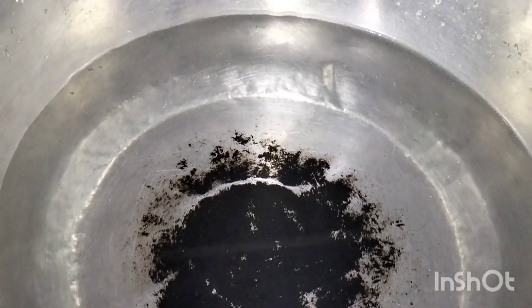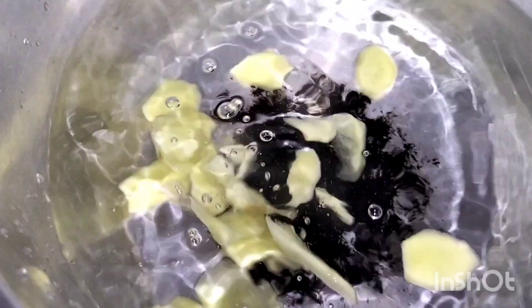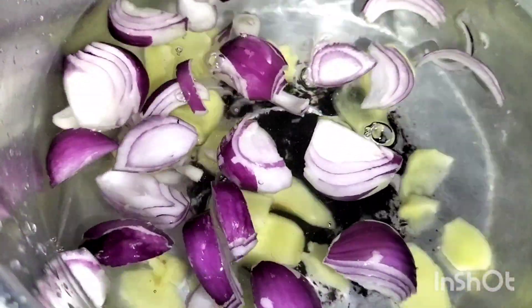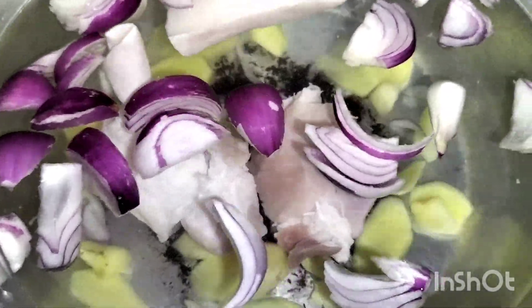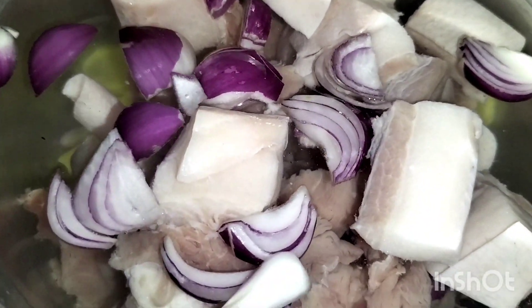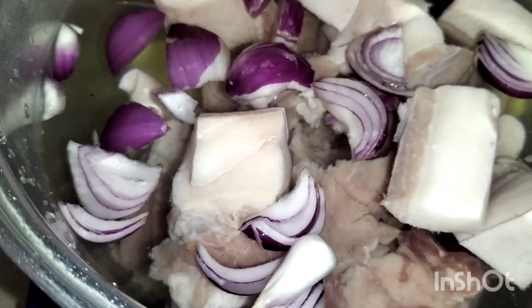Pakuluin tayong tubig. Ito, ilagyan natin yung rekado na sibuyas at luya. Ilagyan natin ang luya. Ating sibuyas guys. So, yun yung ating pork o baboy na ating lalaga. Lalaga natin siya guys ng paminta.